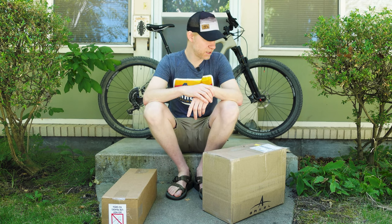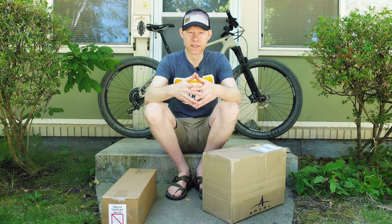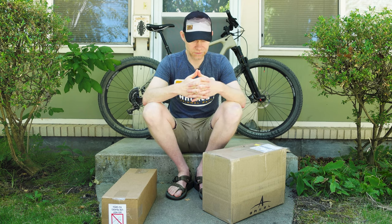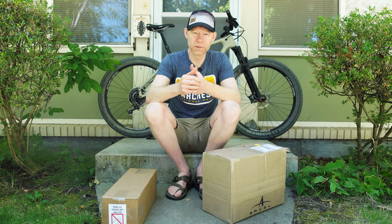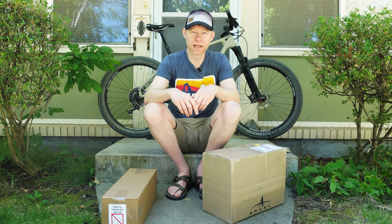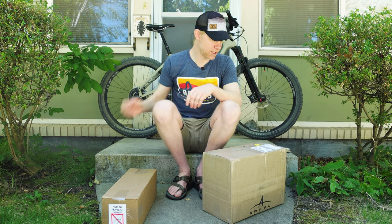This is going to be probably the first video that I truly get into gear and stuff associated with my bikepacking trip. I'm excited because this is stuff that I need, obviously. This is my first time, and today will be my first ride — planning on just doing a short overnighter up in the Boise foothills. Let's unpack some of this stuff, check it out, and I'll give my first impressions.